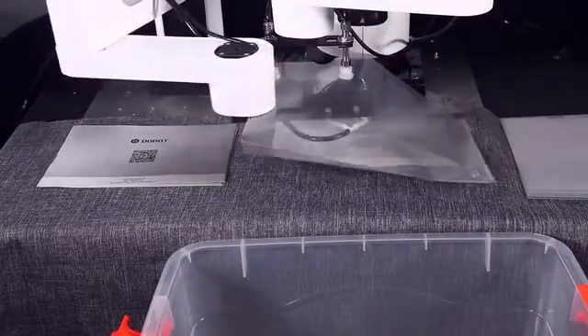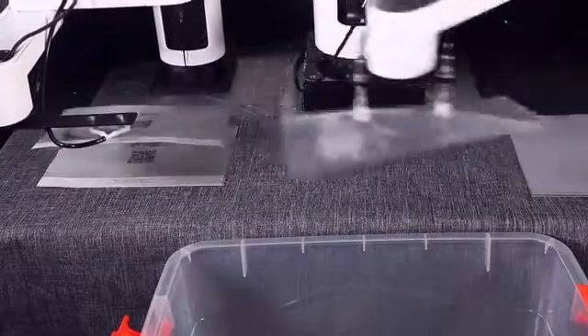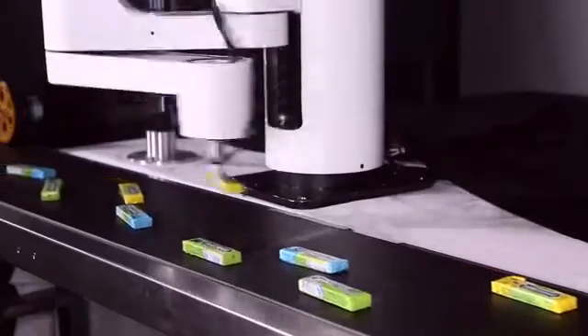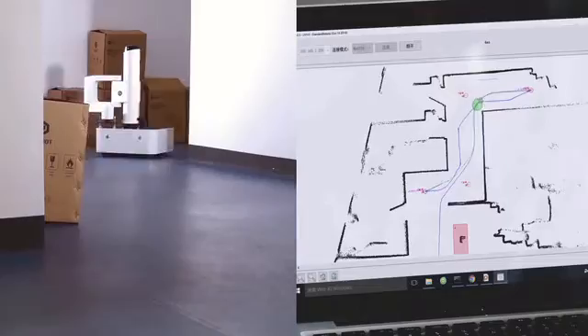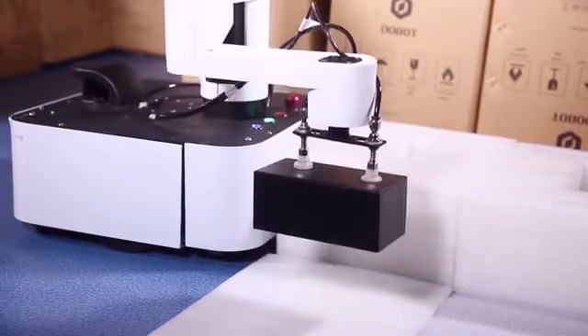Dubot M1 loves companions. They can work seamlessly together, processing paperwork way faster than humans could. Ultimately, Dubot M1 is built to replace manpower and production lines, working day and night non-stop. The built-in mapping and path planning system provides excellent mobility, delivering inventory management service in your warehouse.